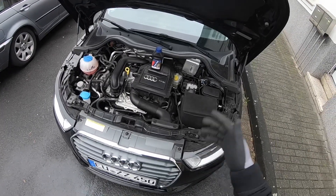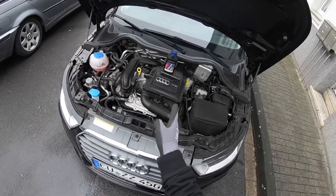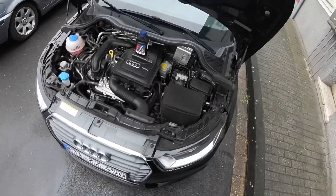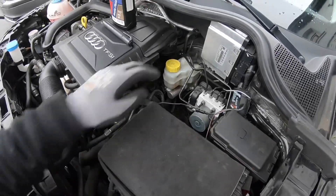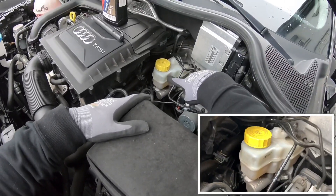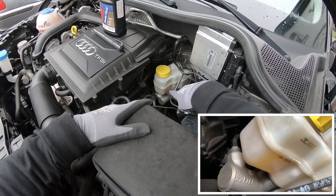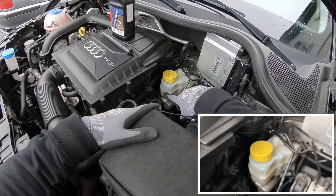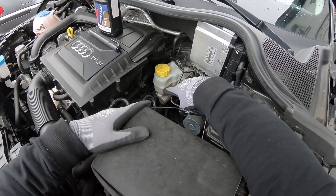If you're looking or standing in front of it, you can see the engine in the center, and a little bit on the right side you can see the brake fluid reservoir. That is where it contains your brake fluid inside, and there are two spots: one maximum spot and one minimum spot.